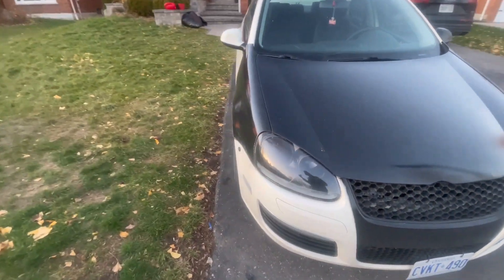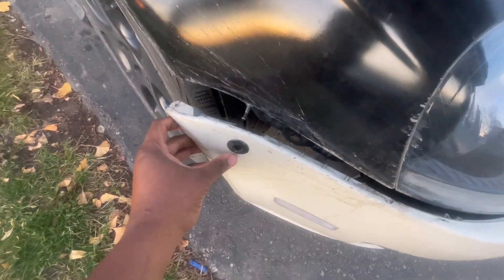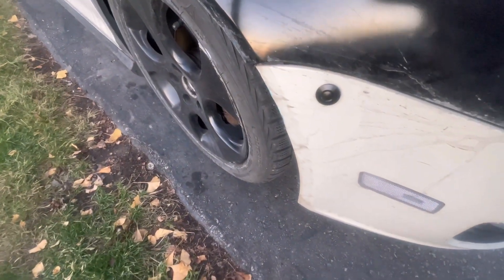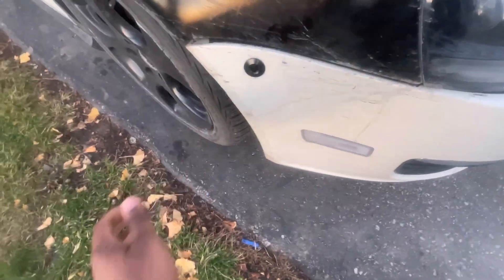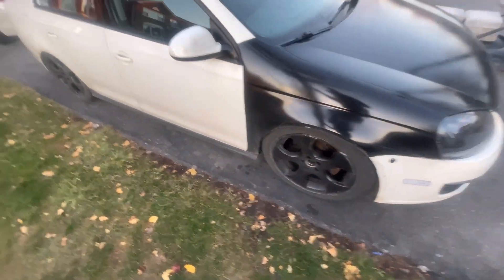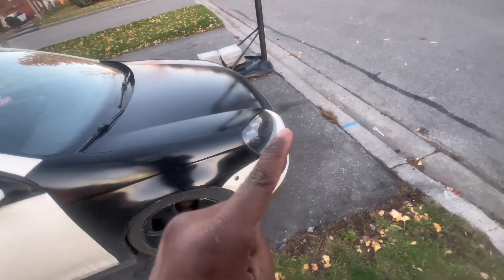Honestly guys, this is all basic stuff. Oh — that's not good. I had no clue that was like that. Well, this is gonna have to get sorted out because it's pretty weak right now. Something else that's gonna have to be fixed, but besides that — side skirts, hood, fenders, headlights.